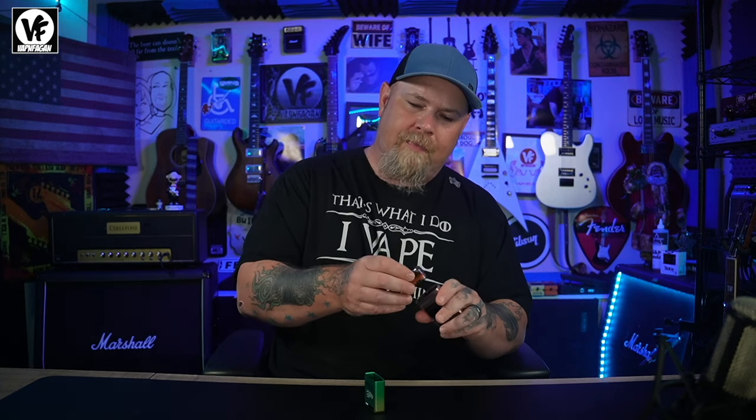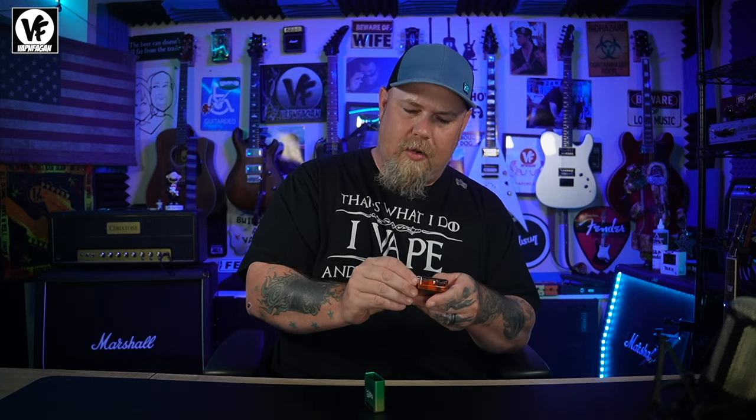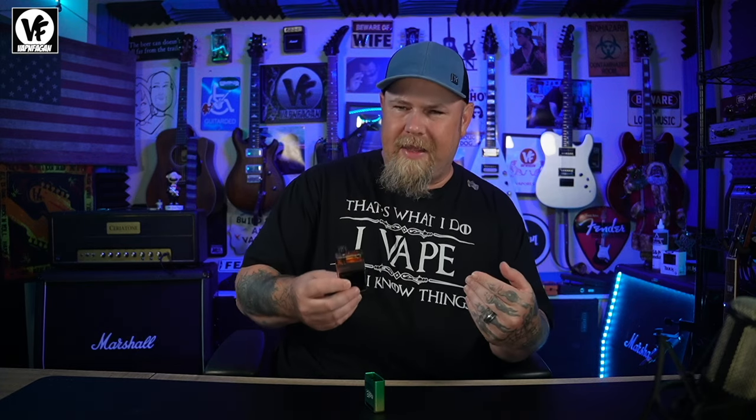Extremely flavorful, lots of vapor, very satisfying vape. You can use regular juice or nic salt — whatever you prefer. There's the 0.6, 0.8, and 1.2 available. As for the Pro version, in my opinion it mostly just gives you the fancy screen and the side switch. Switching between eco mode and power mode, I don't really notice that much of a difference in the airflow.